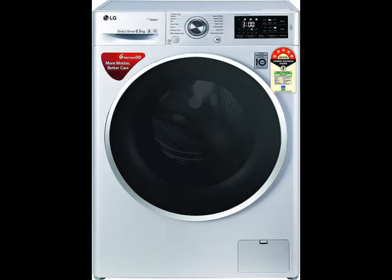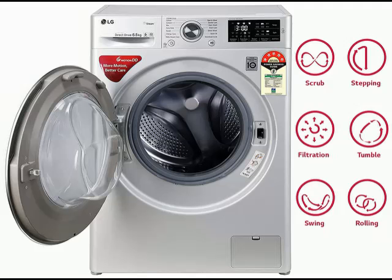Hi friends. So today I am telling you about this product. You can check the brand name and model number in the description. In this video, I have explained how the product looks and what the specifications of this product are.